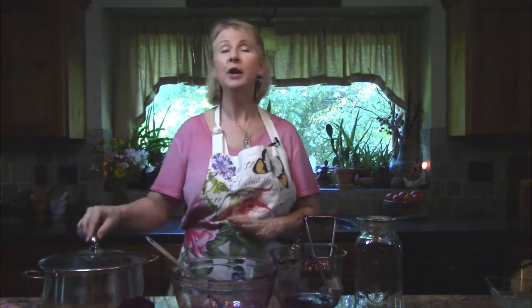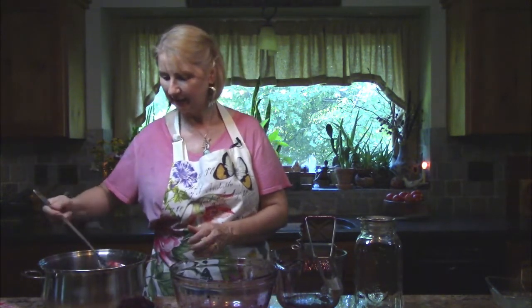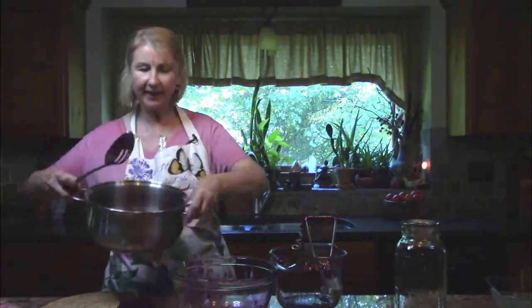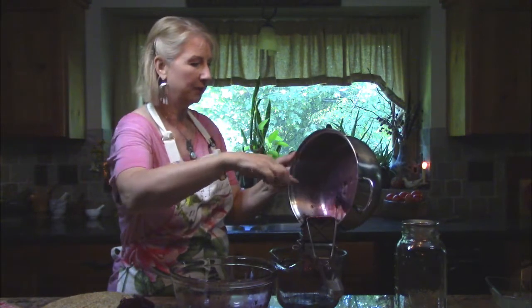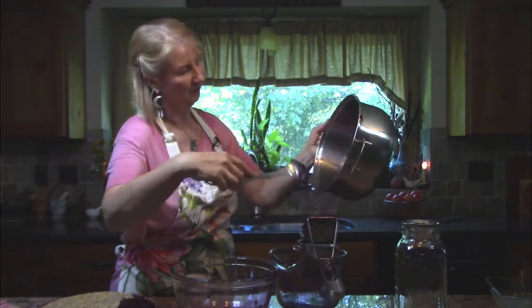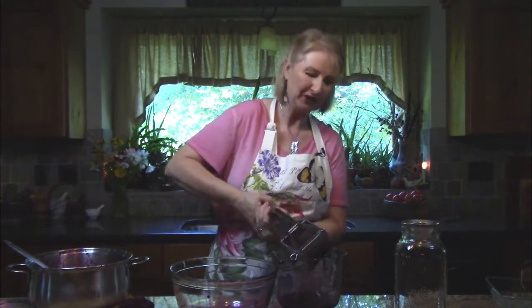Now I have the juice of the berries all pressed out. The ginger has been steeping in the hot juice for several minutes — it smells amazing, like elderberry, spices, and ginger. I'll pull out the cinnamon sticks, then press the ginger through the ricer to get all that good ginger juice in there. Then I'm going to pour it into a jar and strain it through a fine strainer.